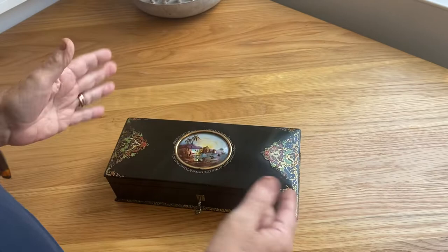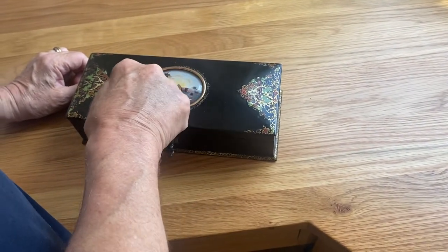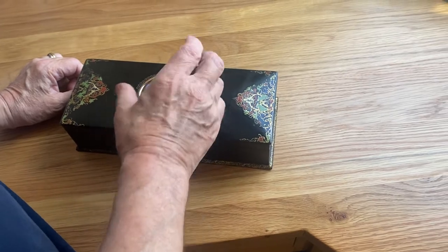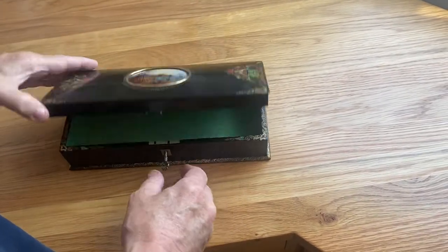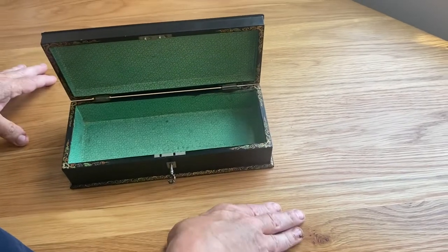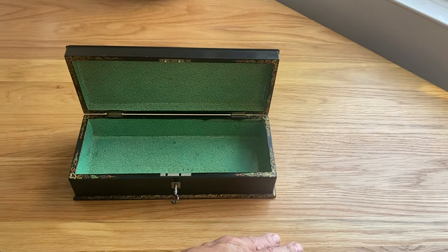It dates to about 1850 — we know that because they mastered this art of painting and setting into the boxes. It's got a working key and it's the original interior. It's a beautiful little box.